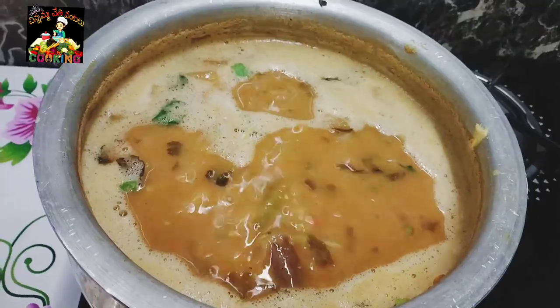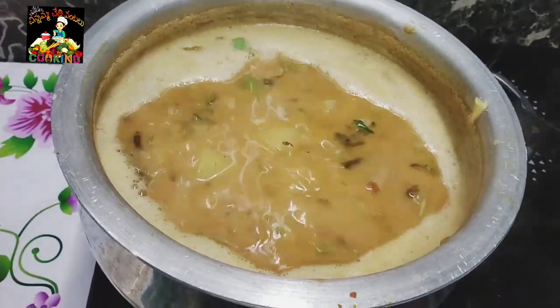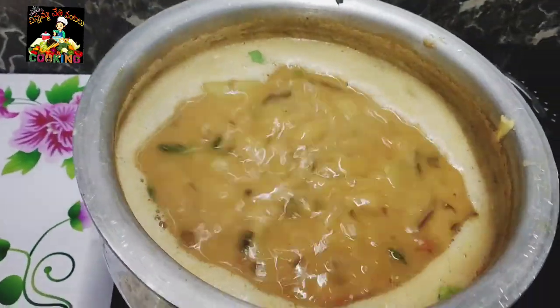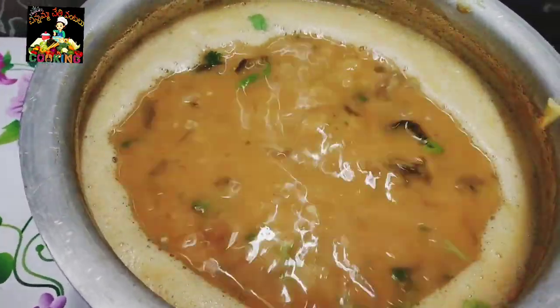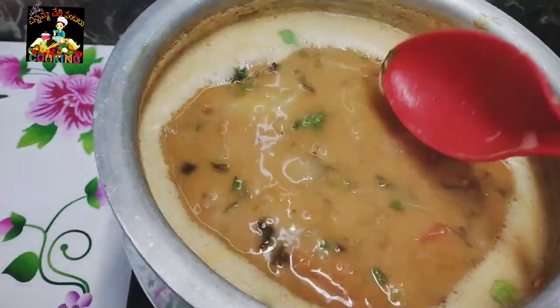It has a lot of taste. Keep it simple — you prepare it when you do it. Let's put it in the serving bowl.